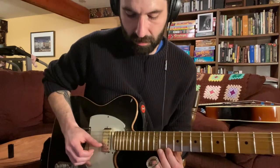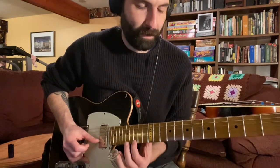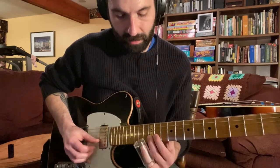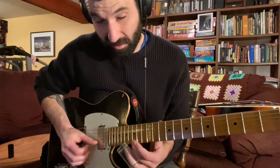And then to slide up to an octave, we'll go all the way to the 15th fret. So on the B string it's 8, 12, and then on the E string it's 10, 15.